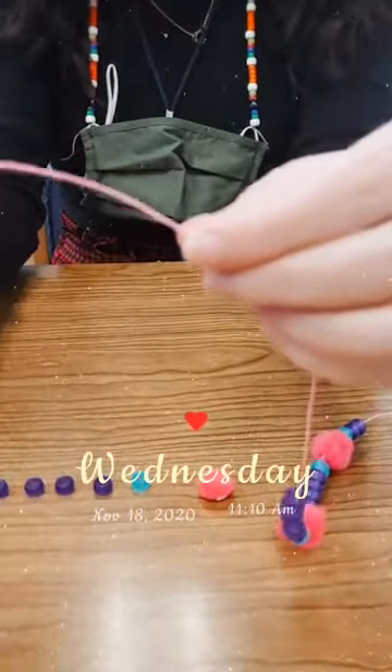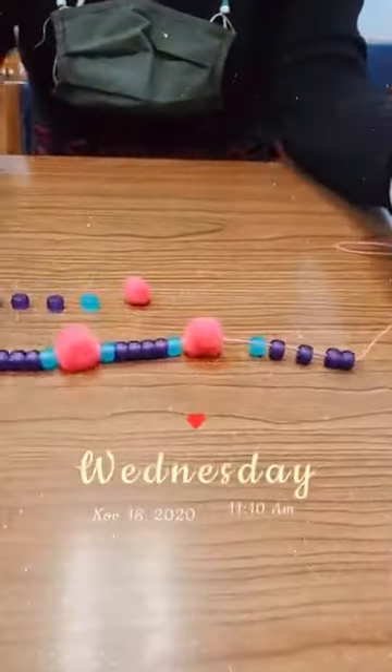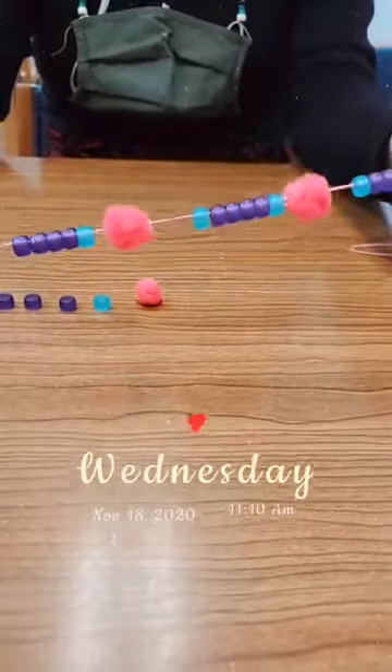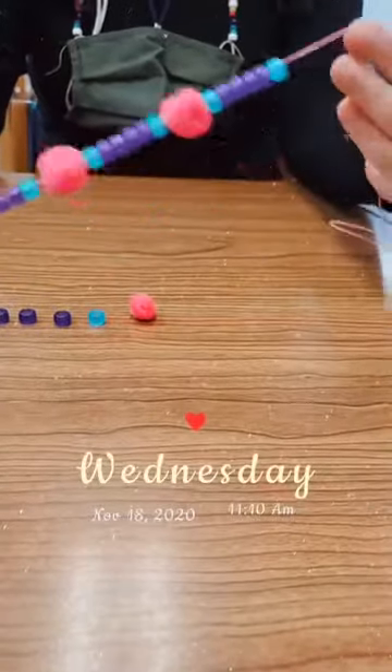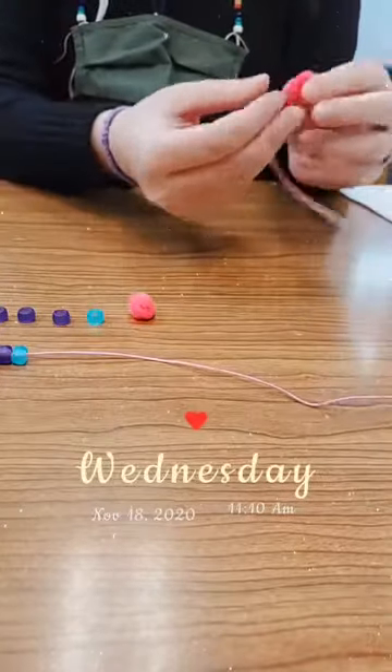I took some pony beads and some funky fuzzy beads that I thought would look interesting, and I just went with a pattern all the way through. As you can see here it's a fuzzy pink bead.